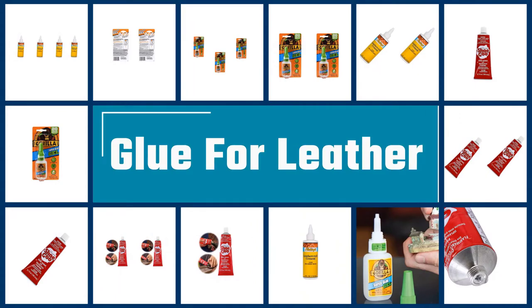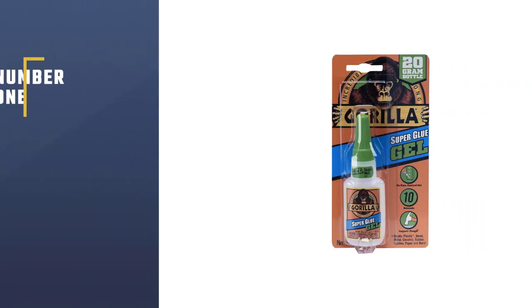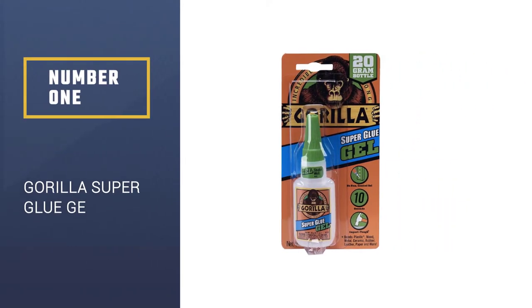Here we present the five best glue for leather. Let's get started with the list. Number 1: Gorilla Super Glue Gel.